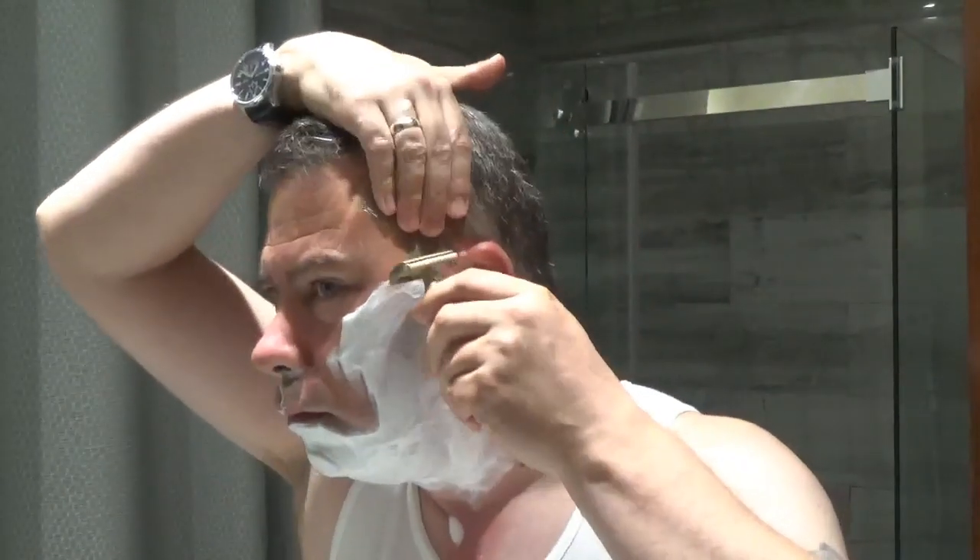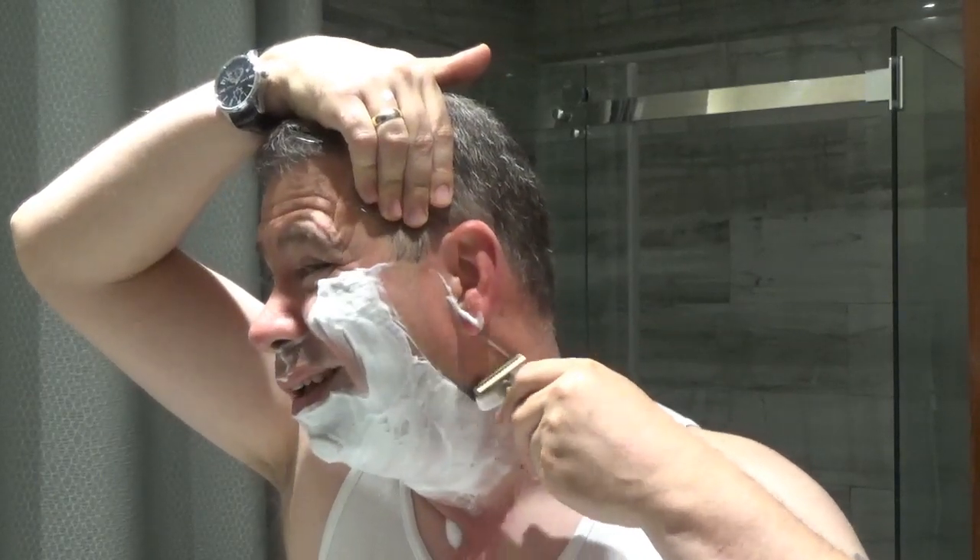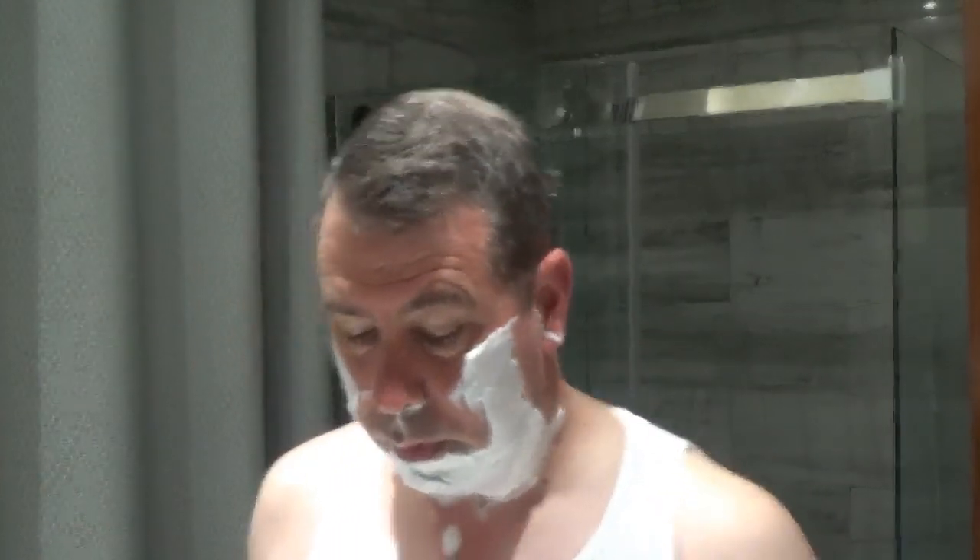The ingredient list is fairly clean. You're going to sit after the first pass — nowhere near as clean as an artisan product, but it's still clean.